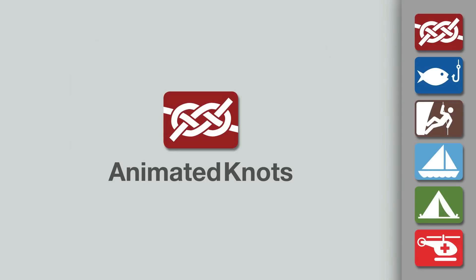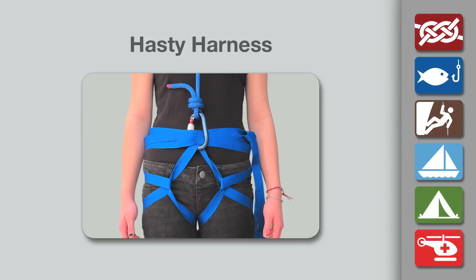Welcome to another knot-tying demonstration from AnimatedKnots.com. This video demonstrates how to tie the hasty harness.